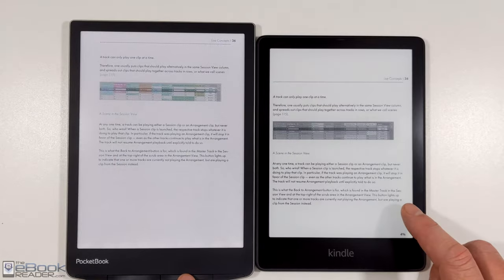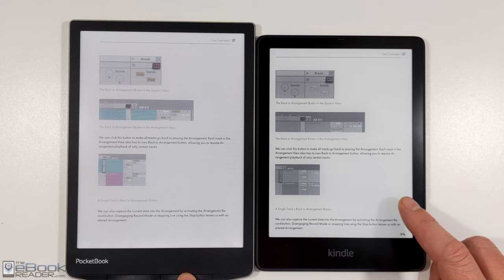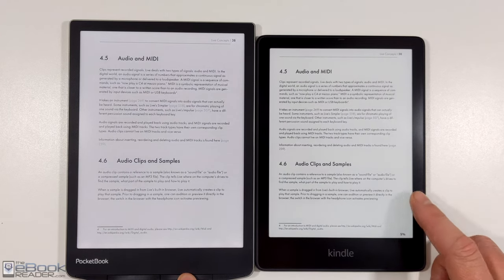A color Paperwhite, I think, would be pretty popular. Obviously when it comes to reading just regular e-books, the black-and-white screen is going to have a better look to it.